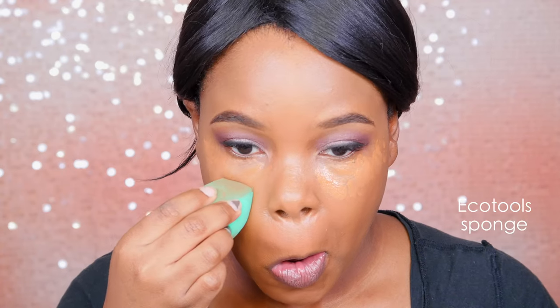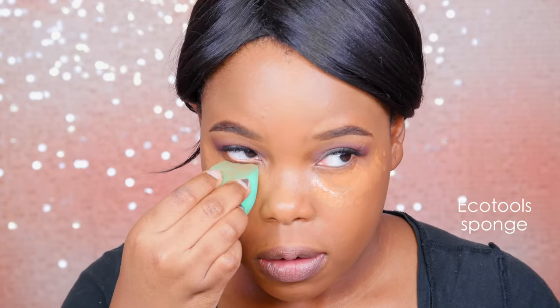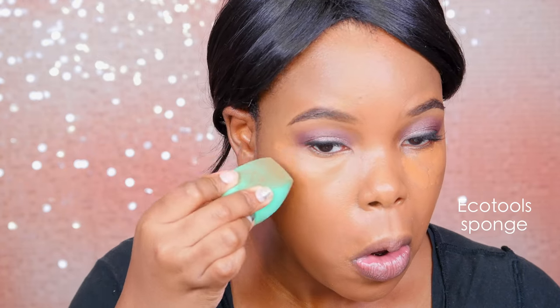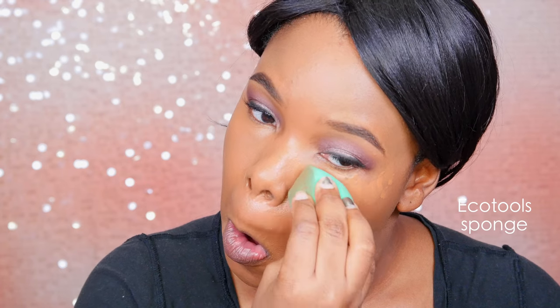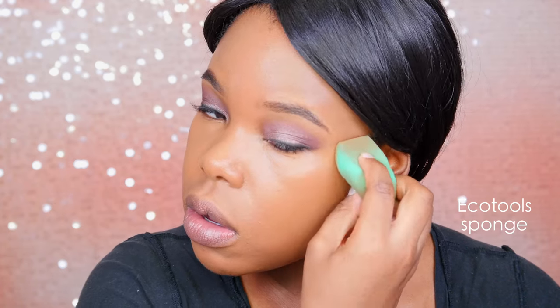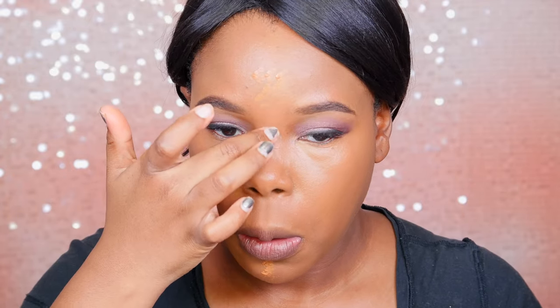For concealer, this is the Pure Cosmetics Concealer in the shade Dark. I actually got this in my Ipsy bag — if you guys saw my last video — and I'm so surprised that the color actually matched. I was not expecting that at all, but it looks really nice. It's more of a natural looking concealer, not a super highlighting one — it just kind of looks like your skin. And I love this EcoTool sponge; y'all gotta get on it for sure.